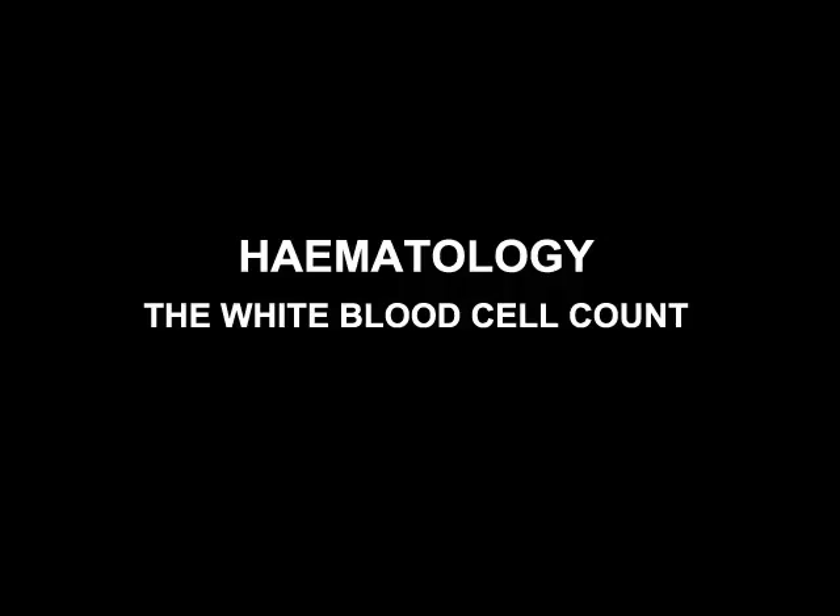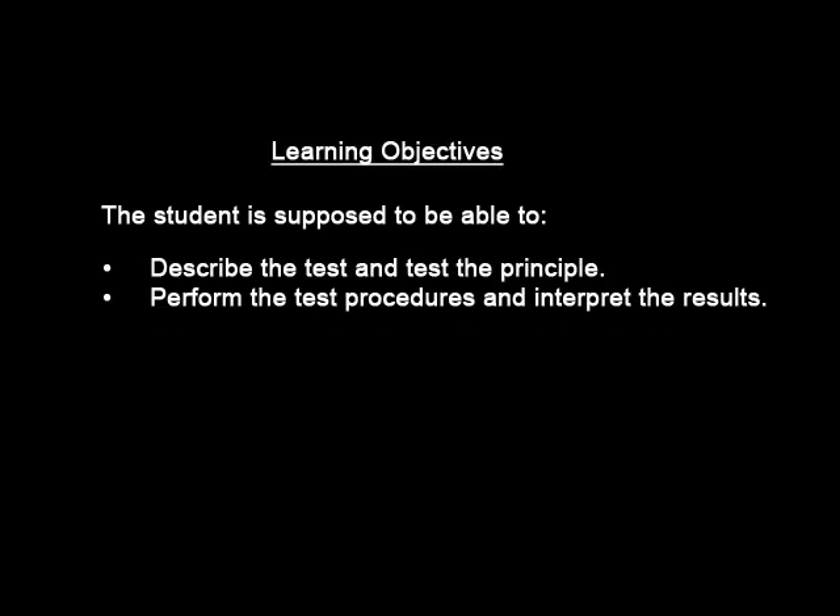Hematology: The white blood cell count. Learning objectives: the student is supposed to be able to describe the test and the test principle, and also be able to perform the test and interpret the results.